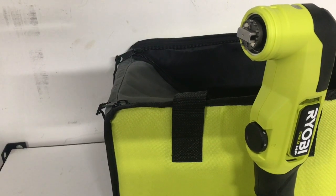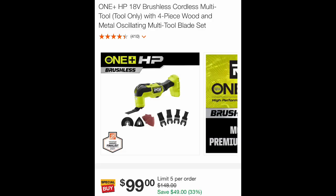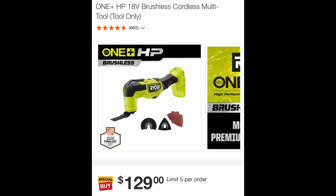I just wanted to point out — you should be a little careful when you're shopping around for tools. Vary your searches and keep looking for deals. This $99 deal was the best price I could find on the oscillator by itself. If you shop around, you'll see all their deals — here's the tool only with the basic kit for $129. I don't see why anybody would get that $129 deal when the other one is $99.